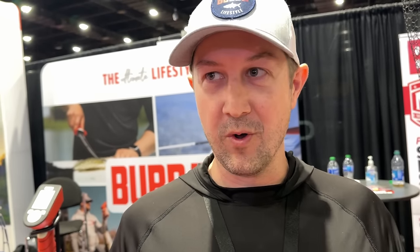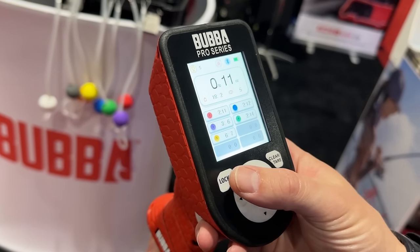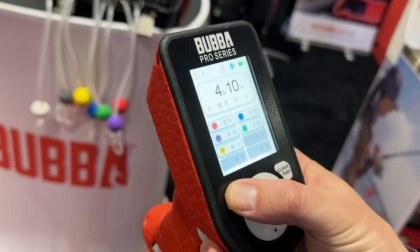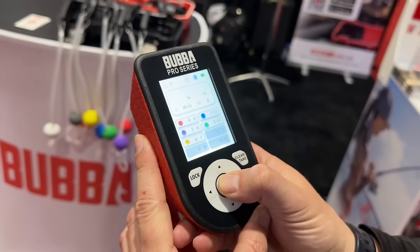There's Bluetooth connectivity with the scale, and that opens up a whole world of new opportunities with our Bubba app. You can run trips on the Bubba app, you can run tournaments, you can post your personal best if you prefer. Tons of features — it just kind of adds a new element to the fishing process.